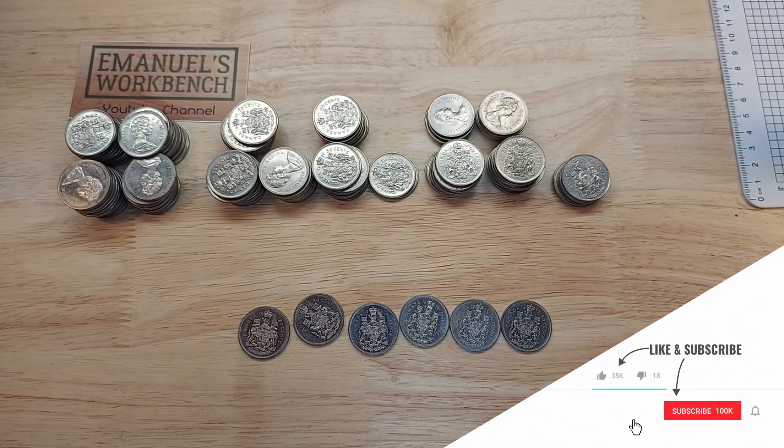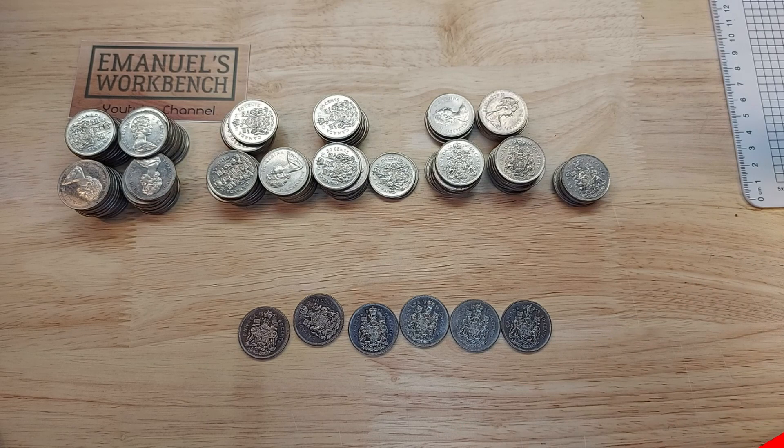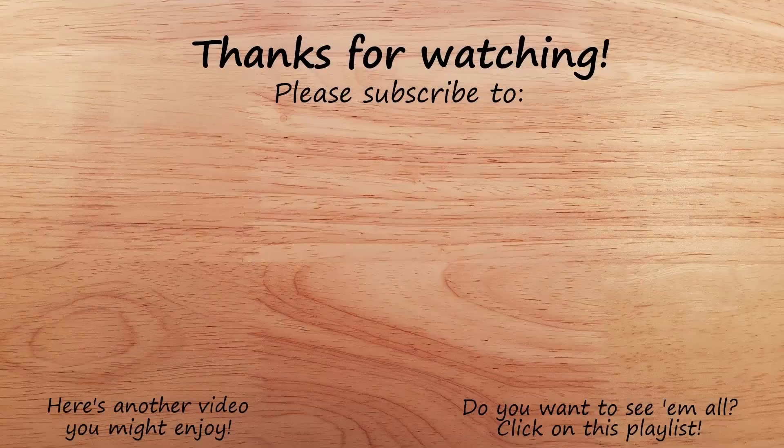I hope you enjoyed it. If you did, I do appreciate a thumbs up and don't forget to subscribe to be eligible for my 250 subscriber giveaway. Hit that notification bell if you want to know when my next video drops. And until next time, thanks for watching. Bye.